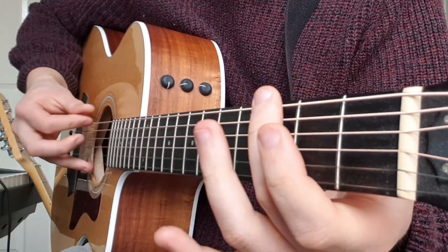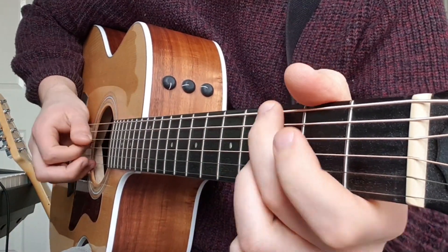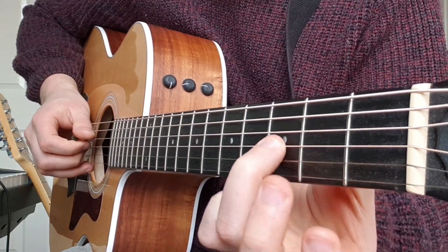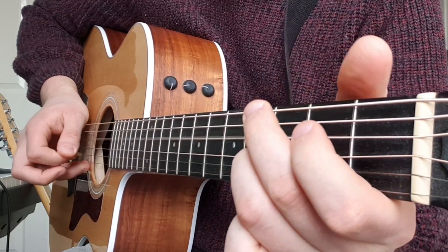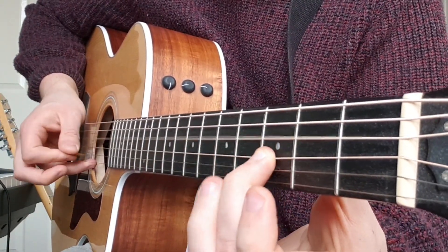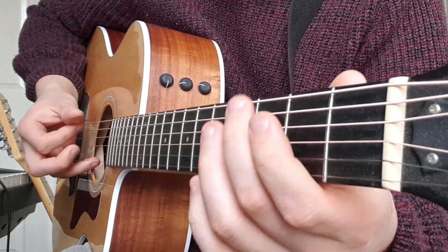Let's start with the G. We're just going to pick the top string, third fret, then pick the D string and the G string at the same time, but we're going to bend slightly on this third fret on the G string. We're just going to release it — bend, release — just do that twice.